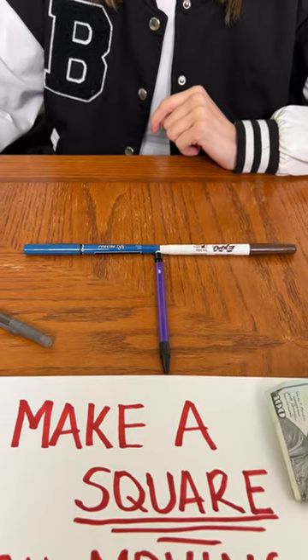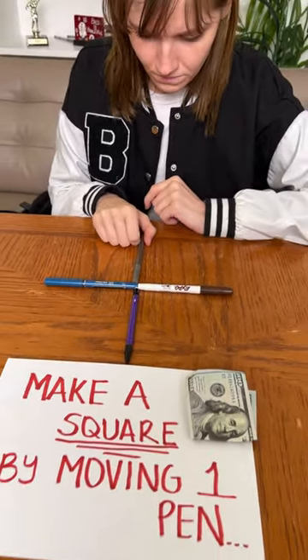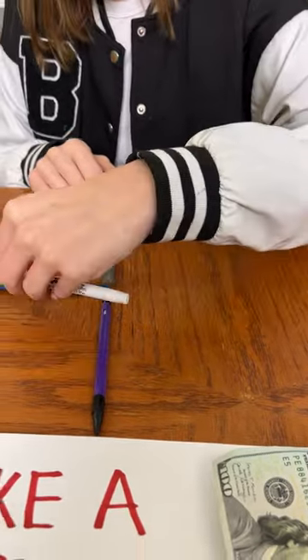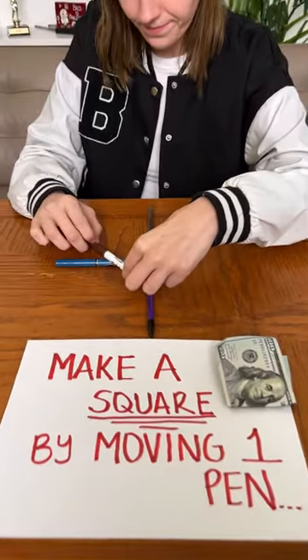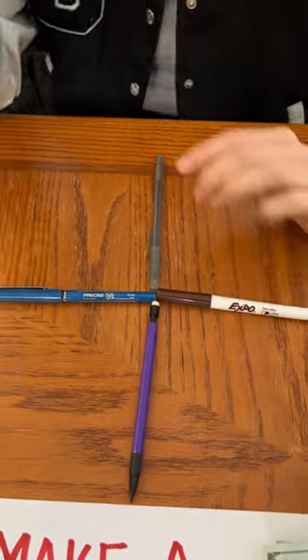Nope, nope, nope. Okay, reset. I'm gonna give you a hint — it's the brown pen. What are you trying to do? No, it doesn't bend. Just — no, no. I don't get it. Okay, watch closely. I'm watching.